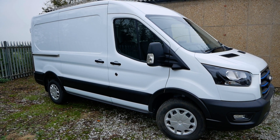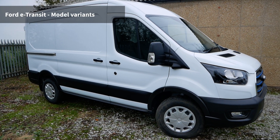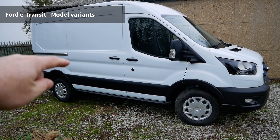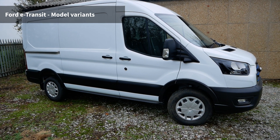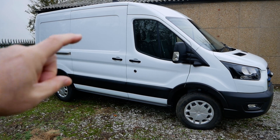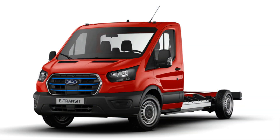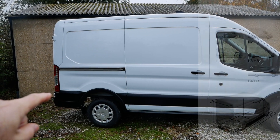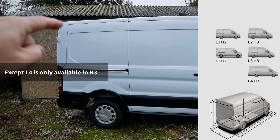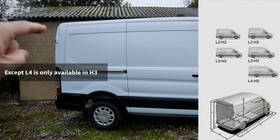This particular one is a 2023 E-Transit. It is the L2 H2, the smallest version of these. It comes in both the box van, double cab van or a chassis cab, and these come in different sizes. This is the L2 length — you can also get them in L3 and L4, and all are available in two heights: the H2 or the H3.